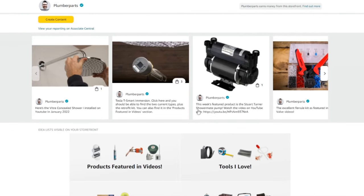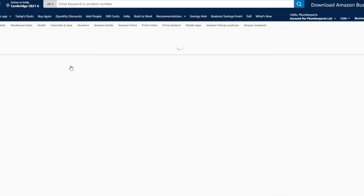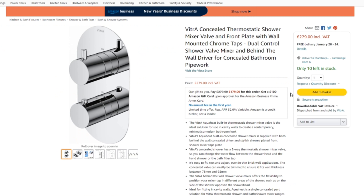I've added this very shower to our Amazon store. Links to that below. But click those links at the end of the video once you've left a like and a comment.